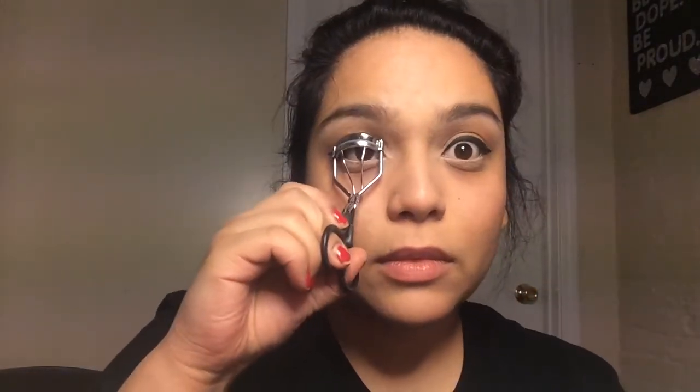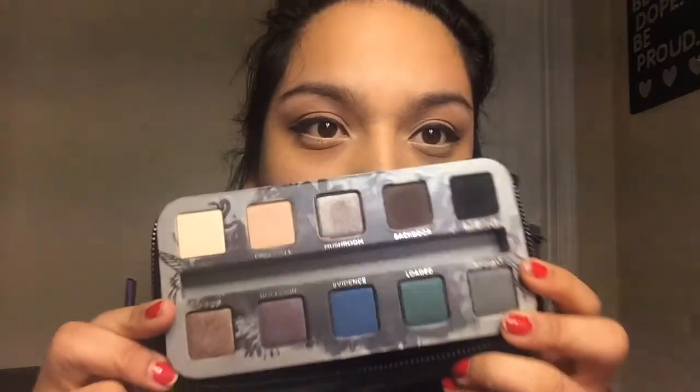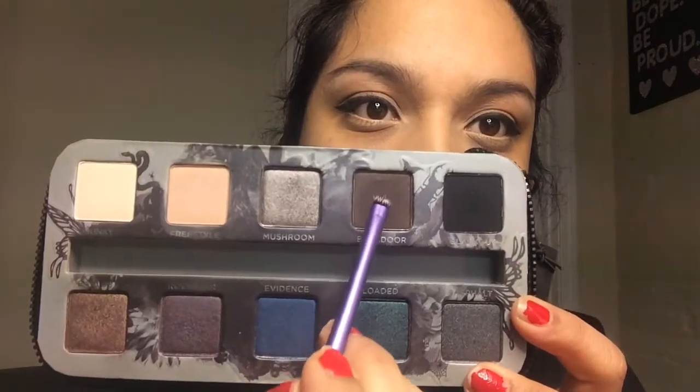Now I'm going to curl my lashes. I'm getting the smoke palette out and taking a baby brush — I'm going to get a color called Back Door. Now I'm just going to put it on my lower lash line just to give my eyes more of a depth effect. You know? Because it looks good.